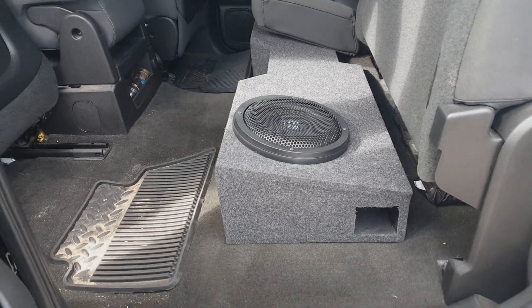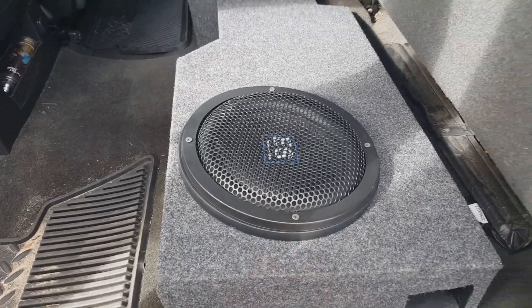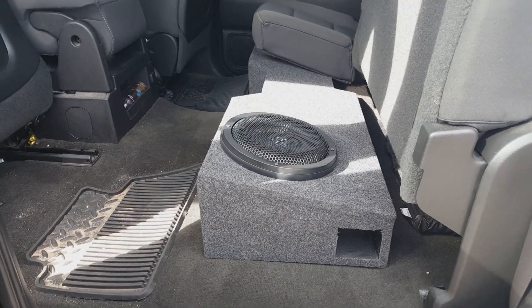These subs perform absolutely flawless in this box. It's up-fire to utilize all the airspace we can get. We got real high excursion grills right here. This is a new box and this thing is very loud for what it is. You got any questions, give me a call. Thanks.